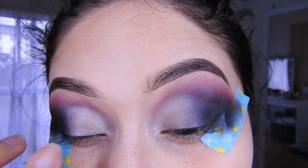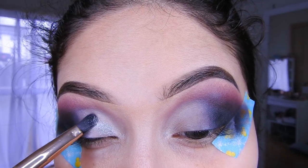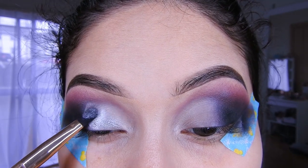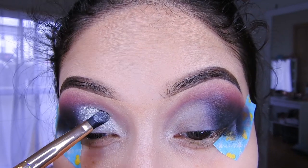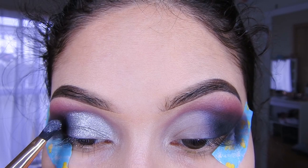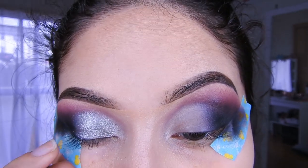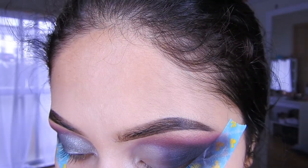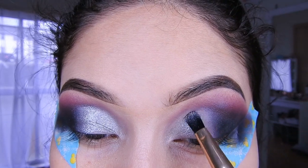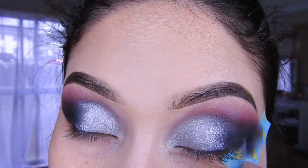Ahora sí, lo que voy a hacer es quitar esta raya que ven aquí porque si no después se hace feo. Ahora voy a estar colocando la sombra plateada de la paleta, la que está de abajo. Pareciera como que es glitter, pero es una sombra. Está realmente hermosa. Es un maquillaje bien difuminado, pero no tan al extremo. No necesitas un pulso súper bueno, solamente es tratar de difuminar bien este maquillaje.